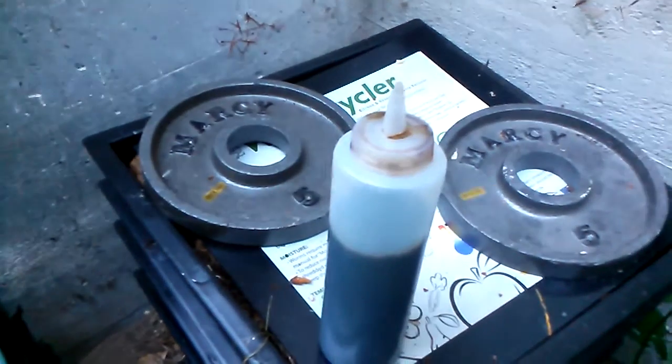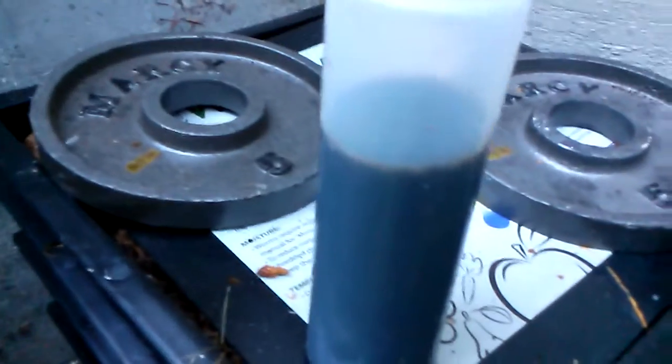You can open the spigot and it'll put out that liquid. Since I'm using a lot of coffee grounds, this is pretty dark, and there's probably a lot of nitrogen in there from the coffee grounds.